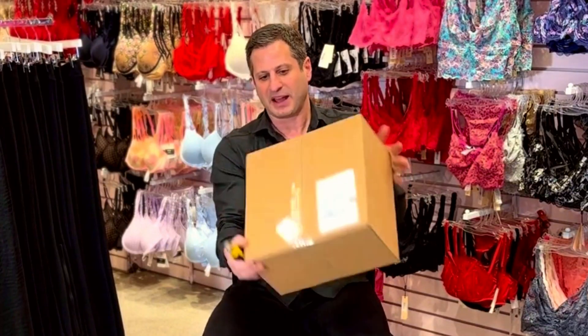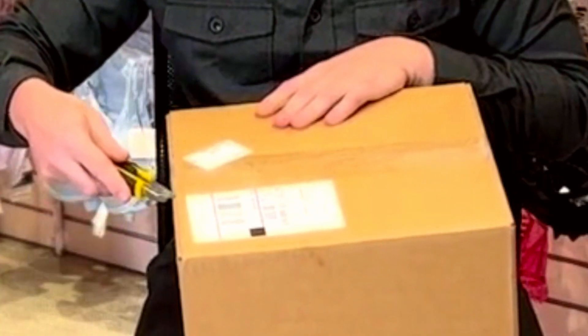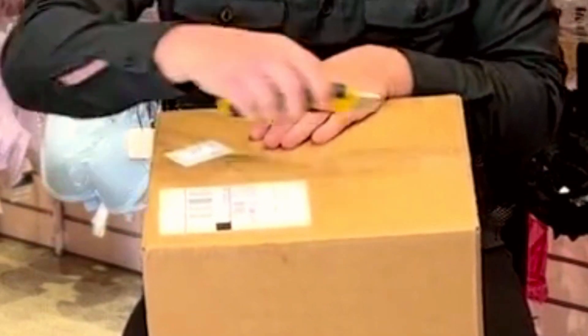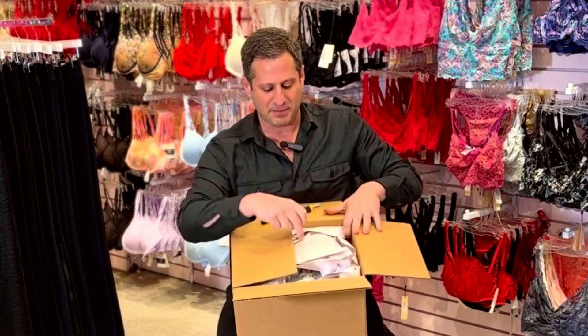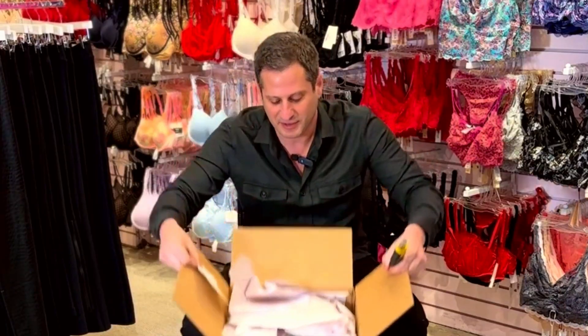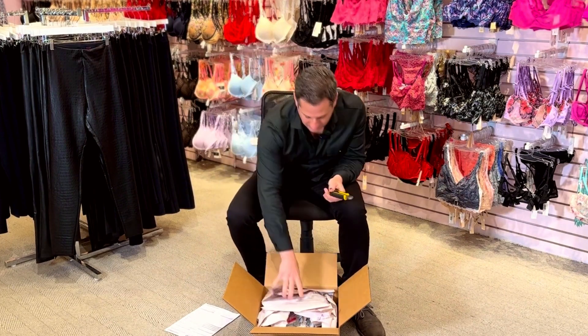So the Commando box — this is like a smaller shipment. Usually the boxes are much bigger. I'm sure you guys are watching unpacking or unboxing videos and they have like these little boxes. Well this is what a store actually is like. So we have their little packing slip — I know it's very small, they should make these things bigger — and it tells me everything that's coming in and it's gonna match up with my invoice.